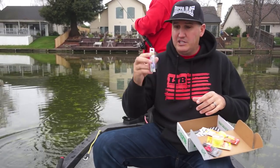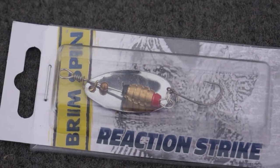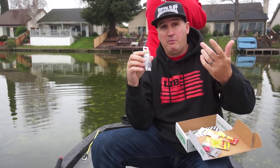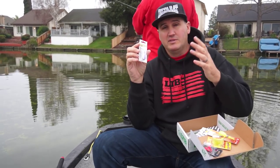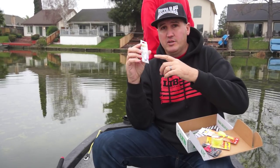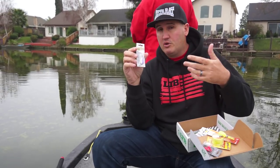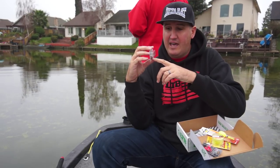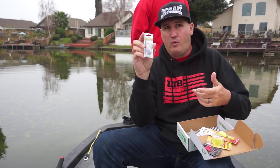The Brim Spin — I was actually catching red-ears on this the other day, which is funny because I normally don't use inline spinners for red-ears. But casting out on my private lake, that inline spinner was knocking them dead. These also work really well in current — if you're fishing a river or stream with a lot of current, an inline spinner can be fantastic. I'm going to throw this on a light spinning rod on about six or four pound test.